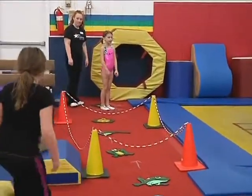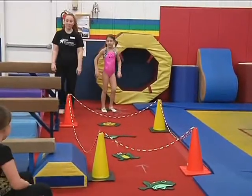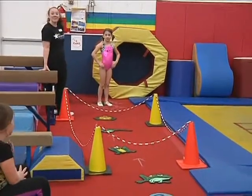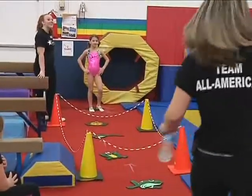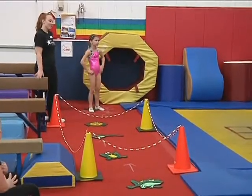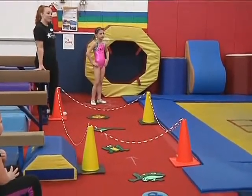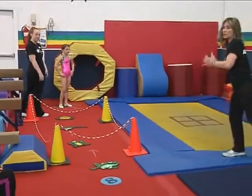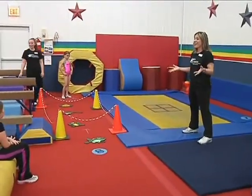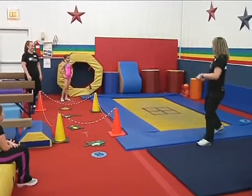Now we have a magic number. Does anybody know how old Faith is going to be? Eight! She is going to be eight years old — actually, she turned eight on Thursday, so she's officially a big eight-year-old. So anytime you have to hold something, like we're going to hold our handstands, or jump a number of times, guess how many times we're going to do it? Eight! That's right, we're going to do it eight times.